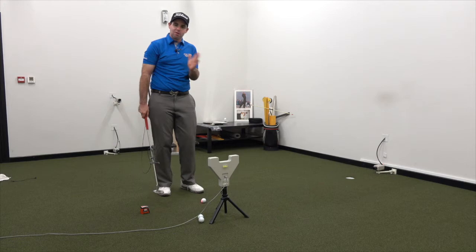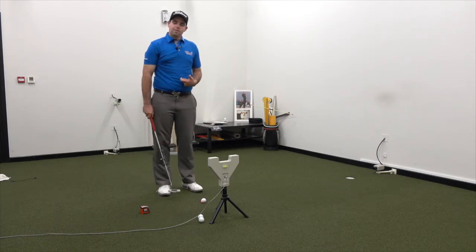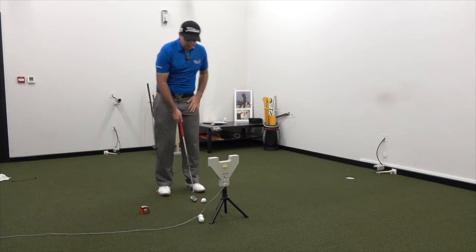My ideal is kind of roughly in line with the ball-to-target line as it passes through the ball, but there will be some sort of arc on the putts depending on the player and their setup. One of the most common reasons for a poor path — an in-to-out or an out-to-in — is your body's alignment. I'm not talking about feet; I'm talking more about shoulders and forearms.